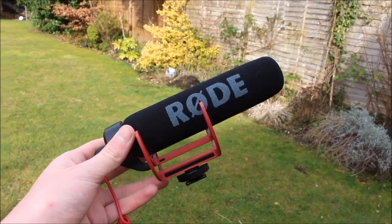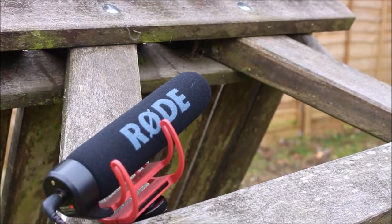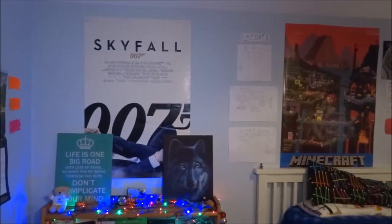So now I've got my video, my light sorted — I now need to sort out my audio, because audio is a big part of video. I grab the Rode VideoMic Go and a little bit of BluTac. I stick the BluTac on the bottom of the microphone so I'm able to have it at a more direct angle towards me.